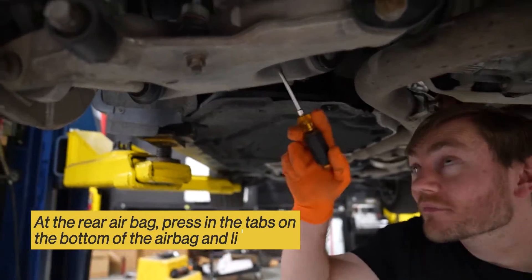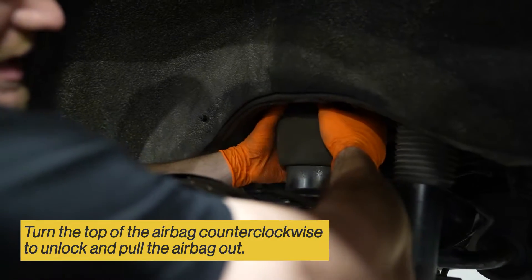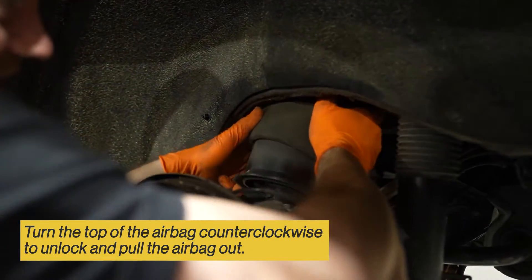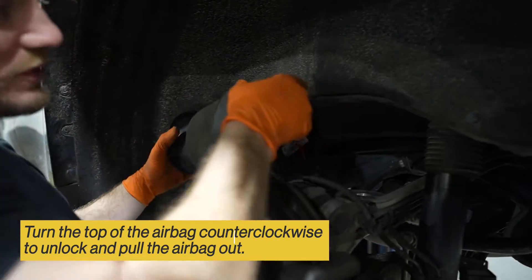On the rear airbag, at the bottom of the spring perch, push these tabs in to release the bottom of the airbag. And once the bottom of the bag is released, you can twist the top of the bag counterclockwise. Pull the airbag out.